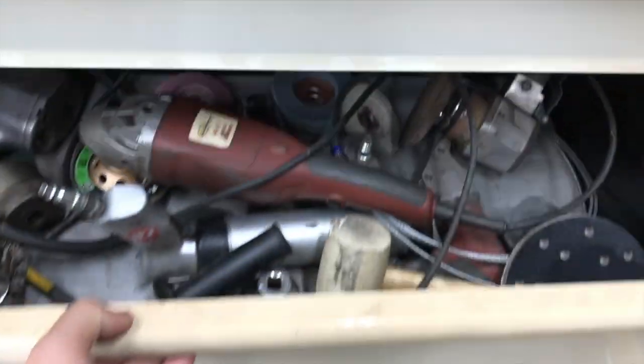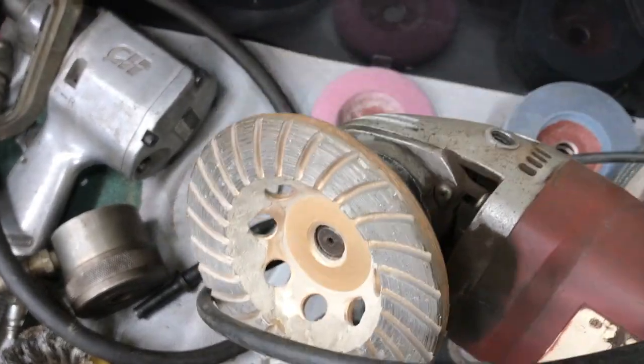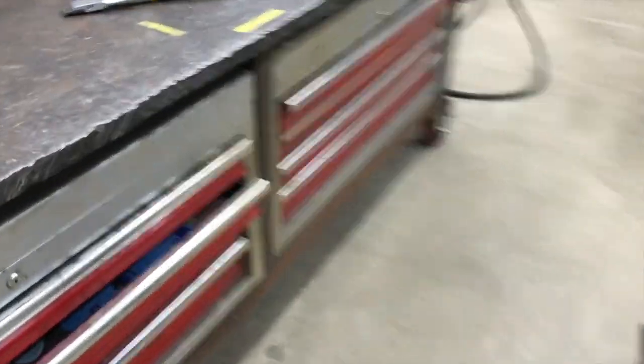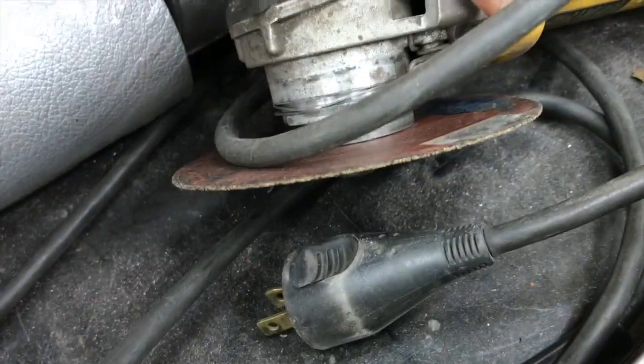Maybe the flap disc is in this drawer. Let me see your new disc. Maybe it's over here. I know I keep more grinders down here. Surely this is the one with a flap disc on it here. Nope. Nope.